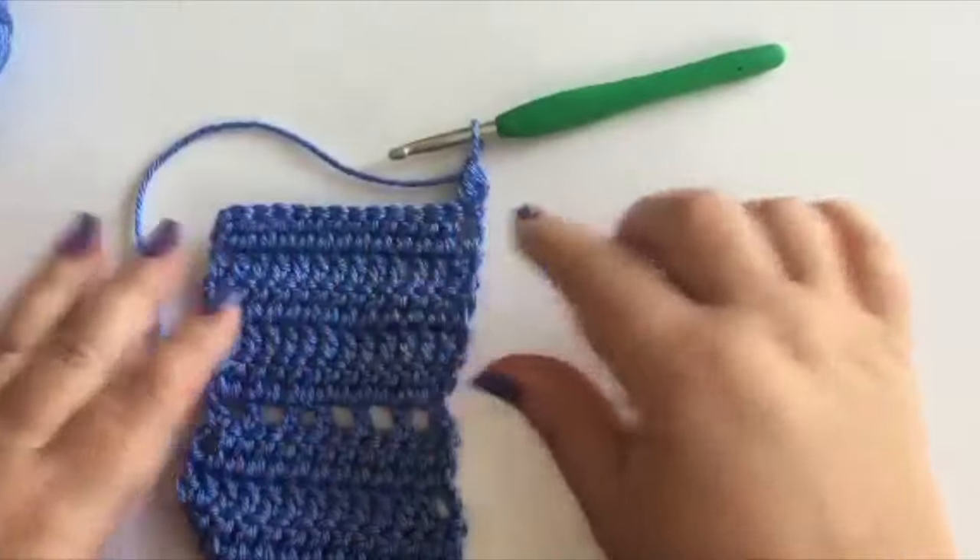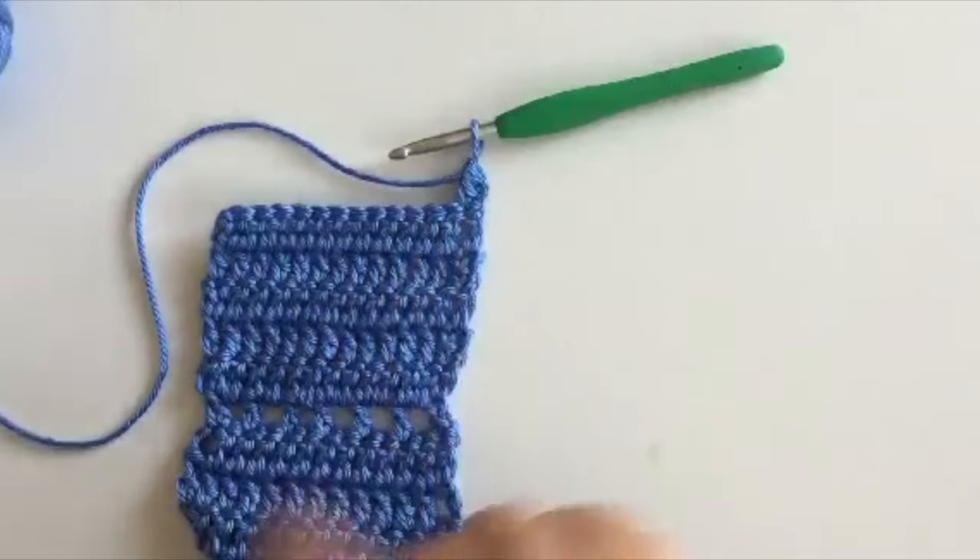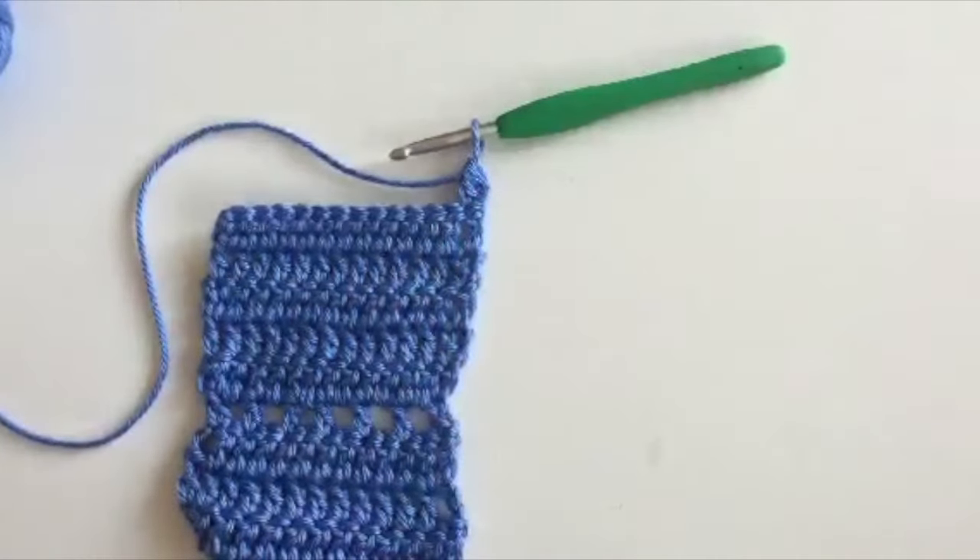and also through the base of that first stitch. Now complete the double crochet as usual. As you can see, the first double crochet is slightly thicker, but once you complete the row with double crochet you won't even notice that, and it does give you a much neater, cleaner edge. I hope you've enjoyed this tip — have a great day!